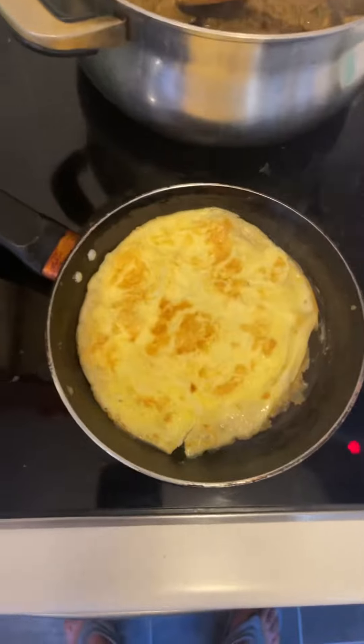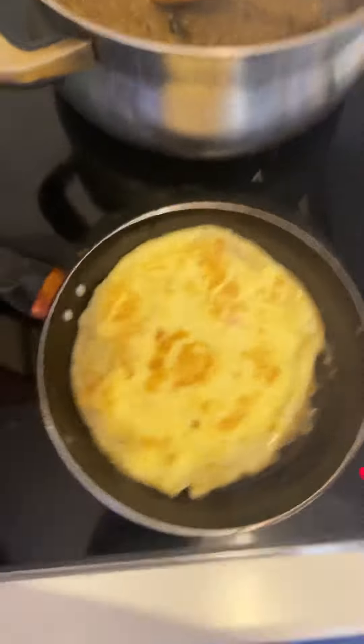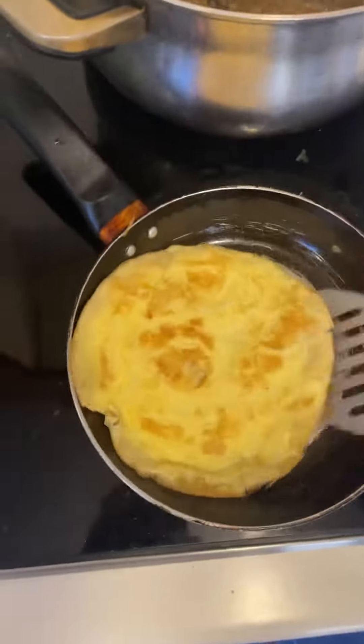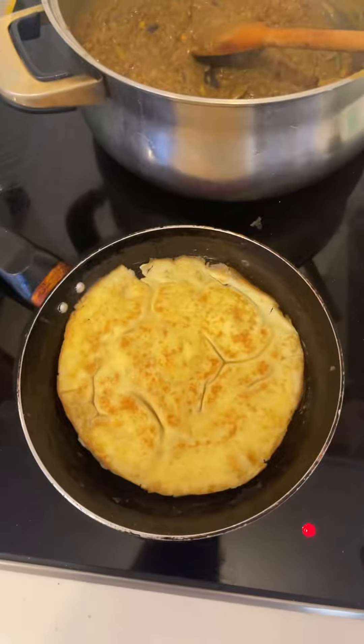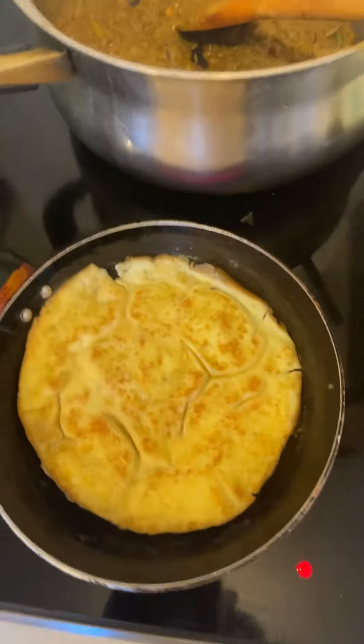I'll just sprinkle a little bit here and there, then turn it over again. I can literally smell it, my friend — a proper omelette. That's it! This is how you make a proper Indian-style omelette. I hope you like this video, thank you for watching.